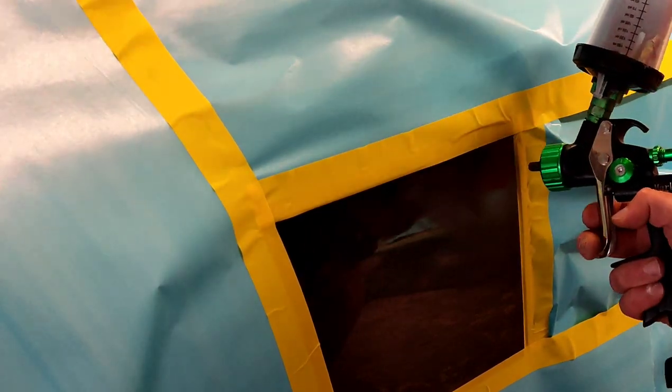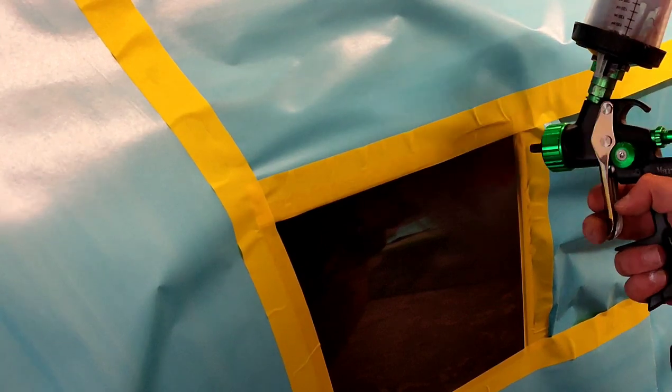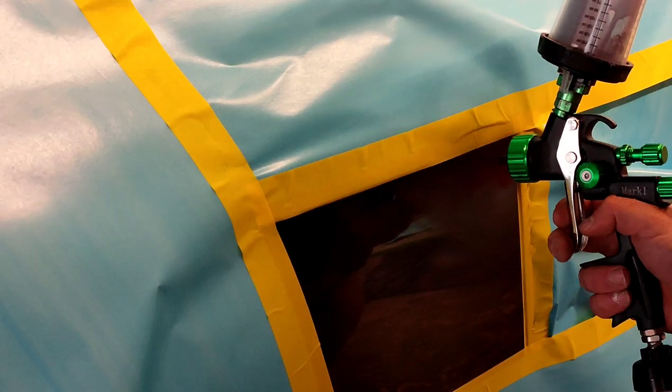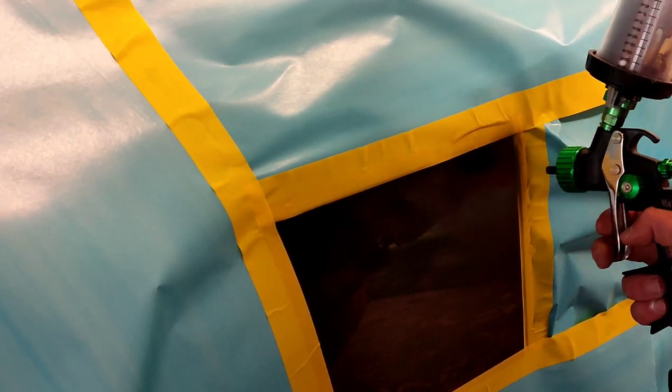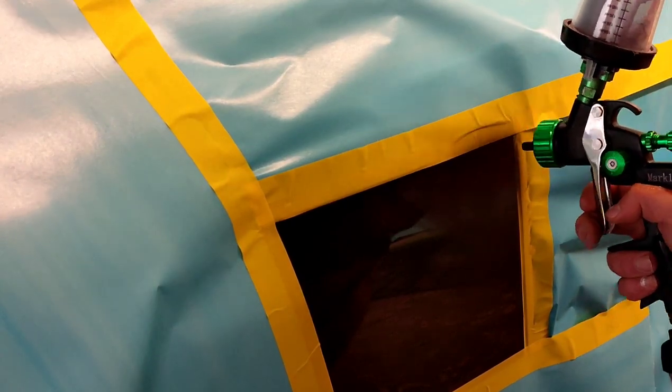You're never, ever going to go full trigger pull. You're going to just barely pull back and just mist the paint on little by little. As you guys can see, we pretty much got full coverage on our base. We're just laying constant air on that area to let the paint dry up really quick.